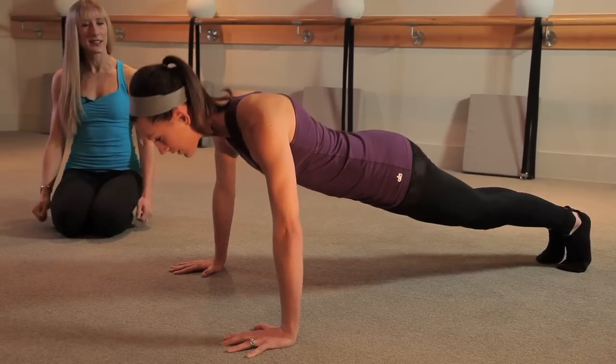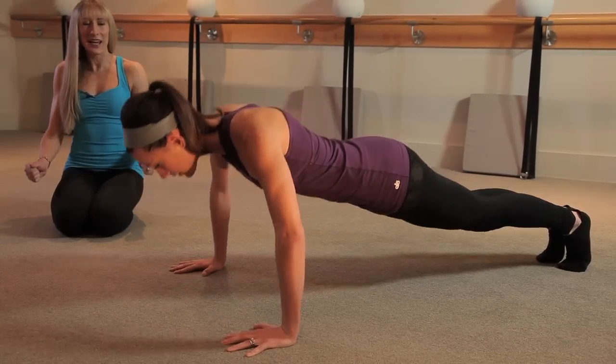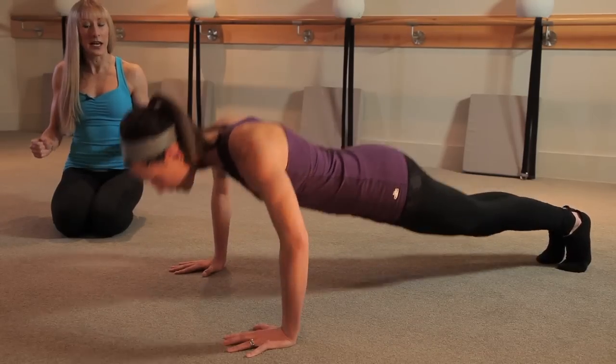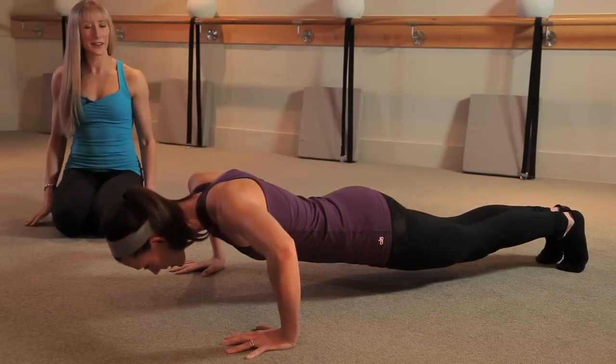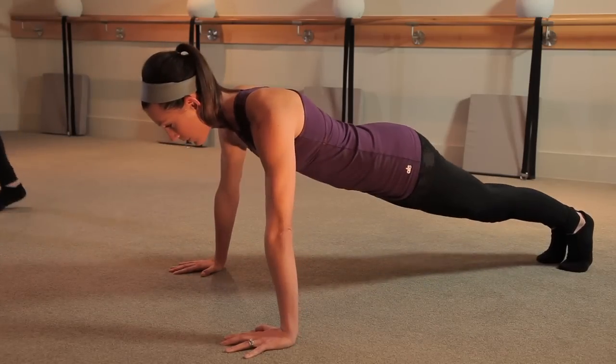Down, two, three, and press. Down, two, three, and press. Two more. Down, two, three, and press. Down, two, three — now singles: go down and up. Inhale down, exhale up. Inhale and exhale. Inhale and exhale.